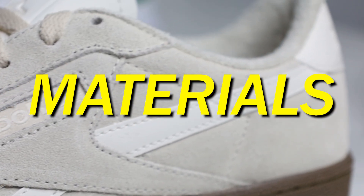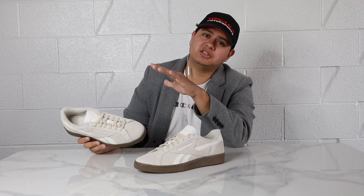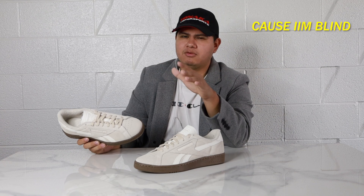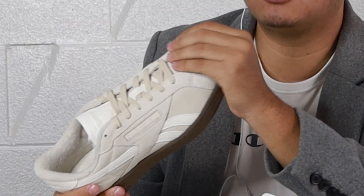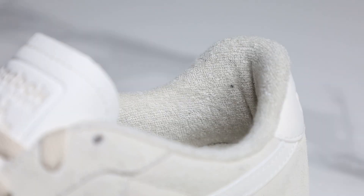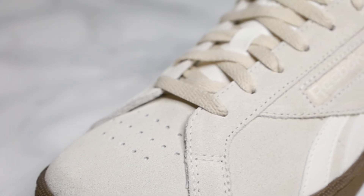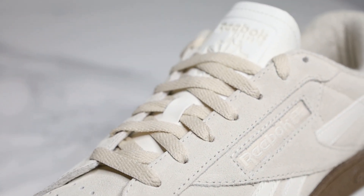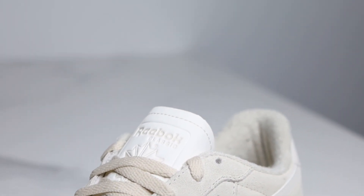We do have a suede upper on the sneaker as well as some synthetic hits on the side. All the colorways are suede — I thought maybe the white one was leather but no, they're all suede. The suede feels really smooth and uniform; it doesn't feel super rough, it feels pretty smooth and pretty good quality. We also have that wonderful terrycloth lining as well as a non-marking gum colored outsole. At the toe box we have some large breathability holes, and then moving up we have some regular flat laces with a lightly padded synthetic leather tongue with the Reebok logo debossed onto it, which is really nice.